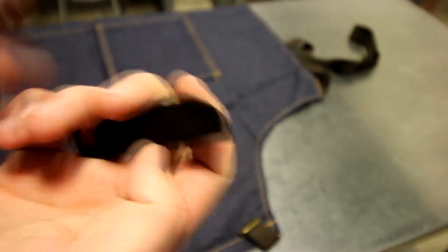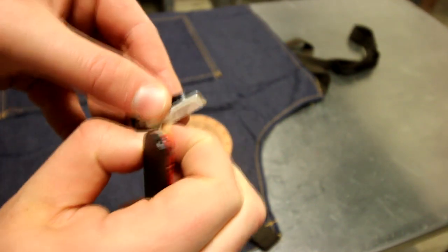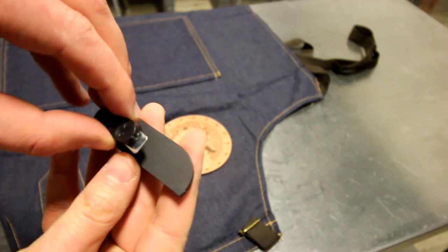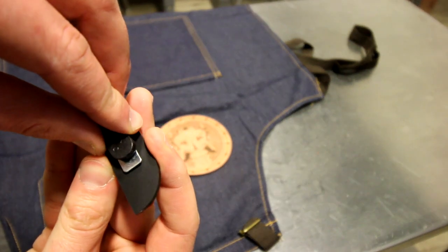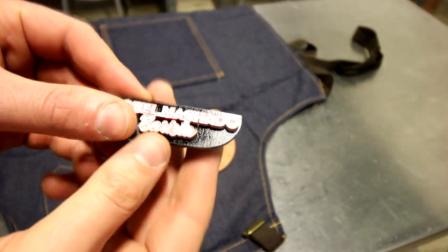It's also very simple to create custom name badges on the Trotec laser. For this example, we've engraved our white Trotec lace material. We removed the 3M adhesive backing and stuck the custom name onto a bottom layer of Trotec lace. We've also attached a pin back that you can buy from our webstore.